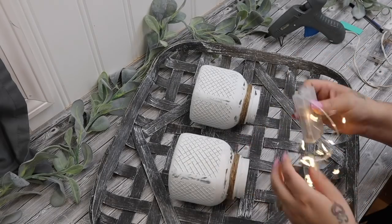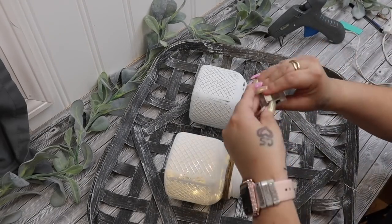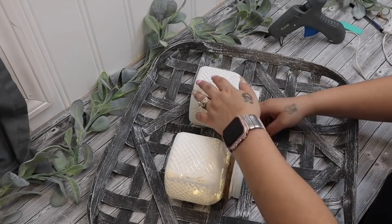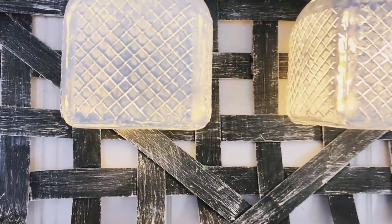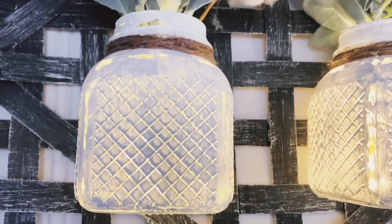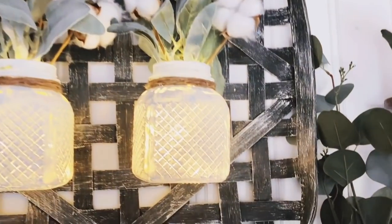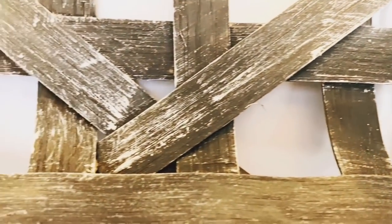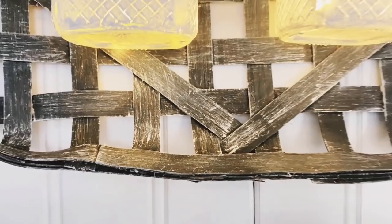Last but not least, I took these little fairy lights that I got from Dollar Tree. I put a strand in each of the jars and then you can add whatever you like — greenery, you can leave them plain. It's totally up to you. I added cotton and greenery to mine just because that goes with my decor, and I absolutely love the way that this turned out, you guys. It 100% looks store-bought — or maybe I'm just being biased — but let me know in the comments down below what you think. Does it look store-bought or does it look handmade?